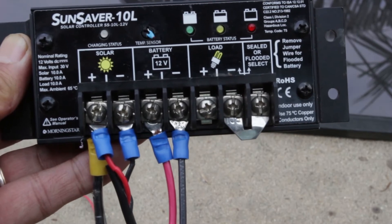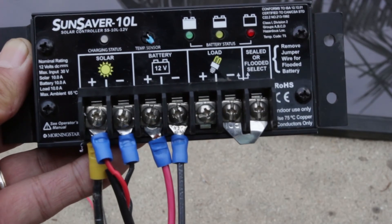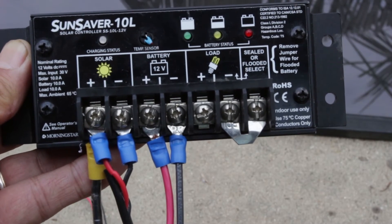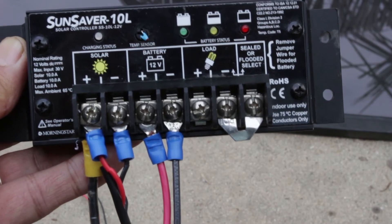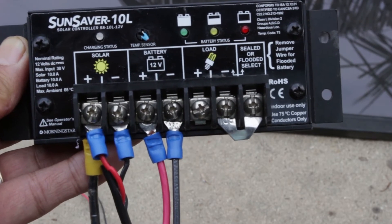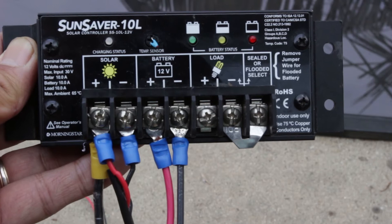This is a PWM controller. There are a lot of different kinds of controllers. PWM is the simplest — it just has a pulse that goes on and off to keep the voltage where it needs to be. The more sophisticated ones are MPPT, and those are very expensive, but they can work on any voltage. So if you have a solar panel that isn't a 12-volt solar panel, like one off a house for a photovoltaic system, MPPT controllers will let you use those, whereas this kind requires a 12-volt system solar panel.